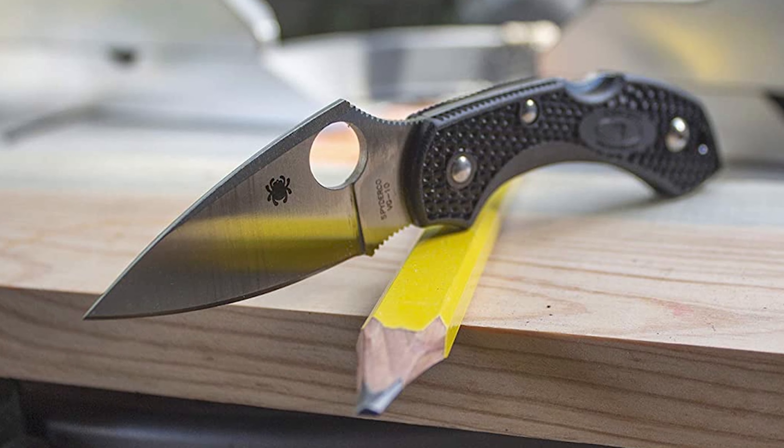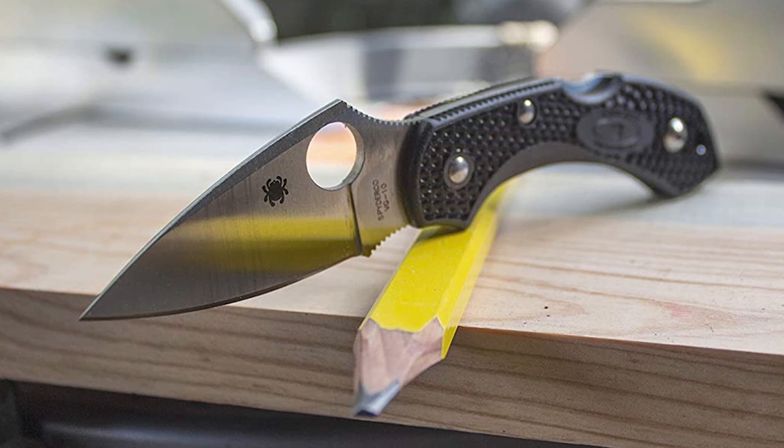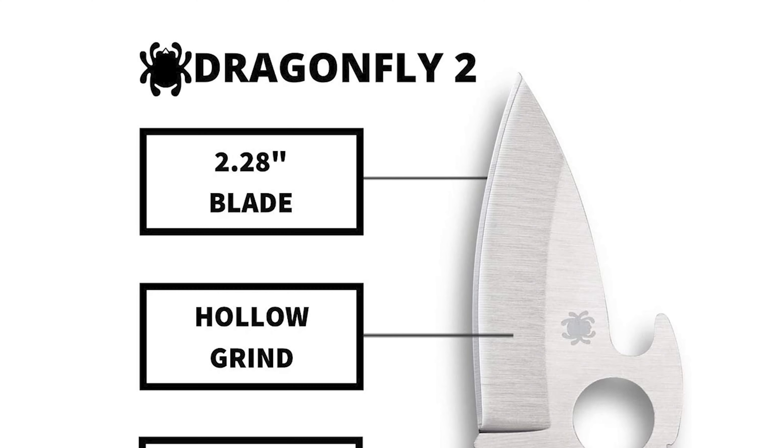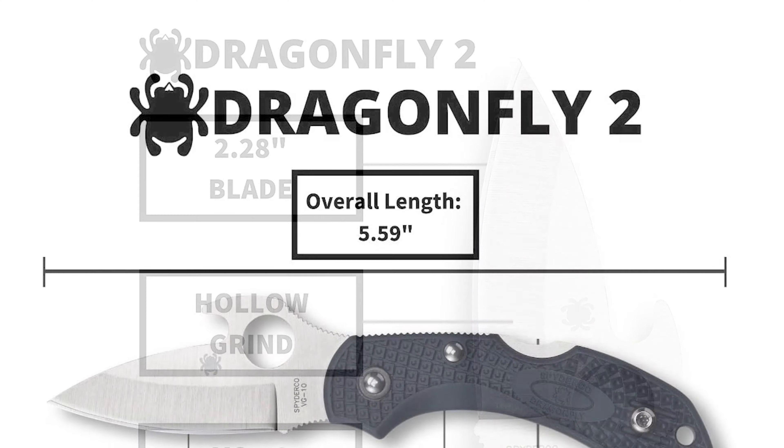To start off, let's look at the most budget-friendly knife in today's list. Number 9: Spyderco Dragonfly Emerson Knife. This Spyderco Dragonfly Emerson knife comes with a durable VG10 steel blade.